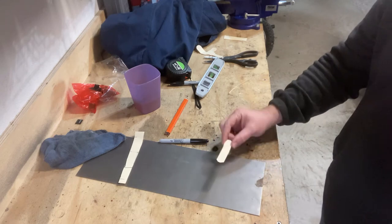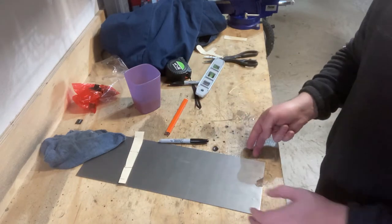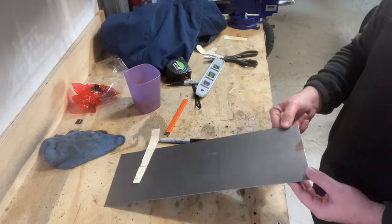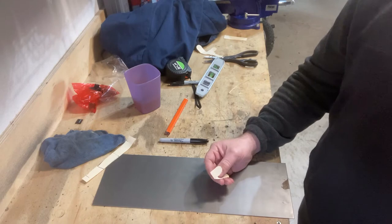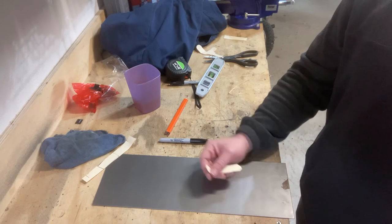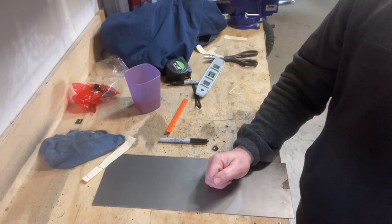Hey, what's up guys. I thought I would film this little bracket I'm gonna make — actually I'm gonna make two brackets. That's why I got this slightly larger piece of sheet metal here, 16 gauge, I think it's 8 by 24, just regular old mild steel. My bike — you'll see here in a second — I installed a breather filter on the bike to allow the crankcase to vent out into the atmosphere instead of up into the intake.